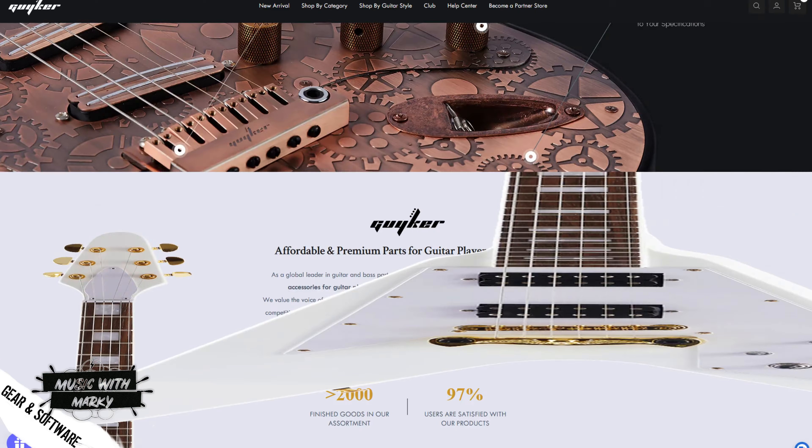And thanks to a cool site called Geiker, I can do that for 15 bucks. So before I get into it, this is a sponsored video.